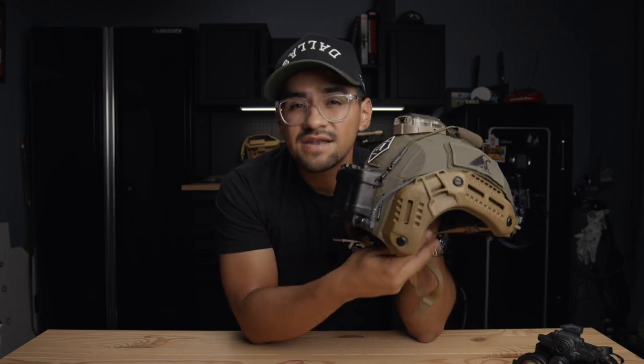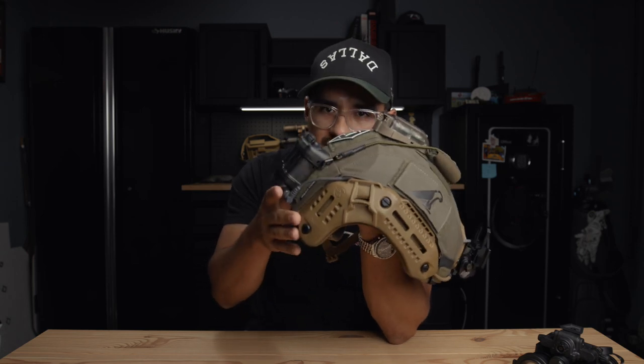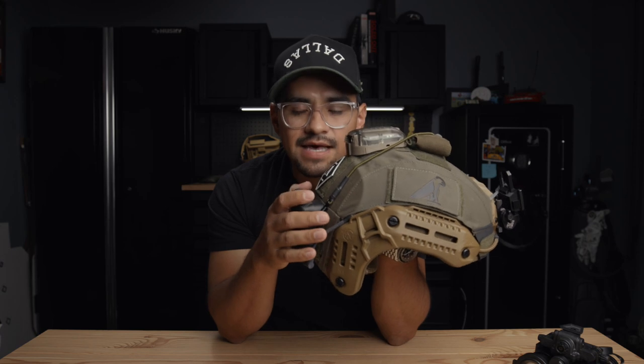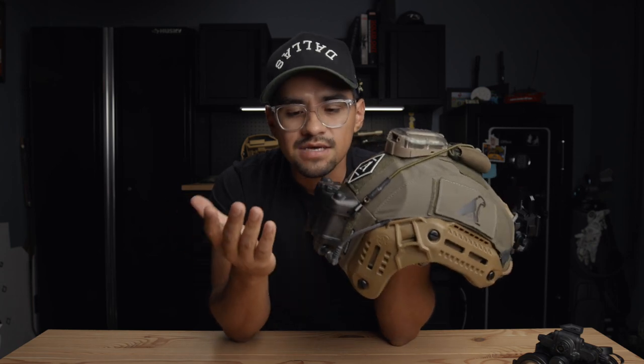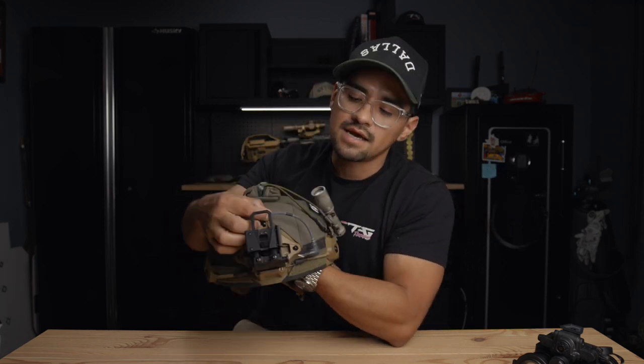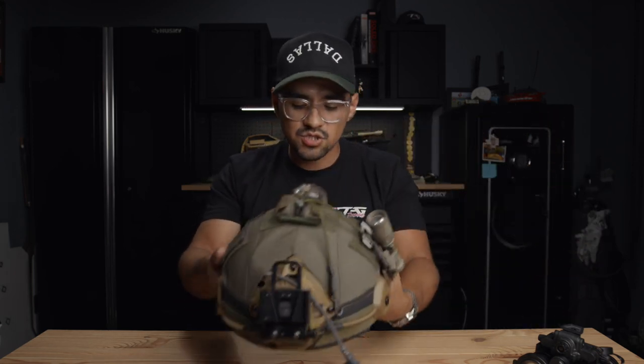Moving to the back, I've got the battery pack. Some guys use a counterweight — I just feel that's unnecessarily added weight. I get why you'd do it because the helmet wants to dive forward, but the battery pack helps alleviate some of that, and a proper fitting helmet helps too. I use the battery pack because I forget batteries all the time, so it's kind of my fail safe. I've run the cable up under the helmet wrap, snaked it under, and it comes out up front — four double-As in there, works well in cold and hot.